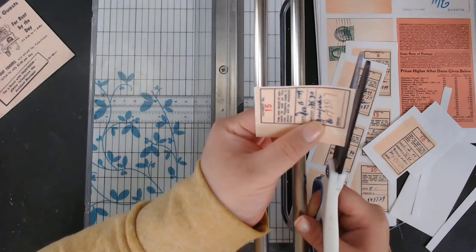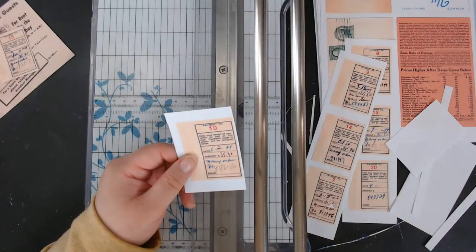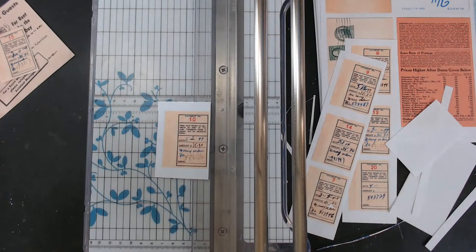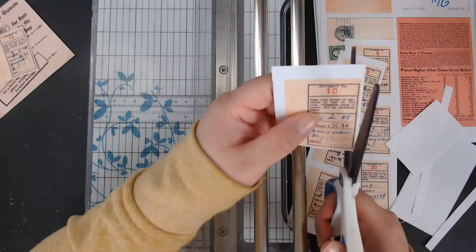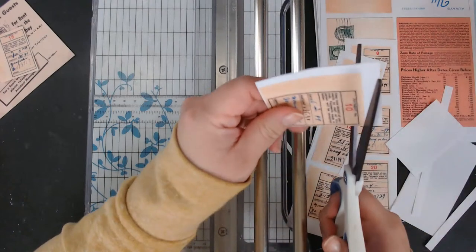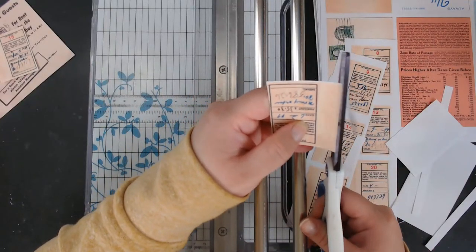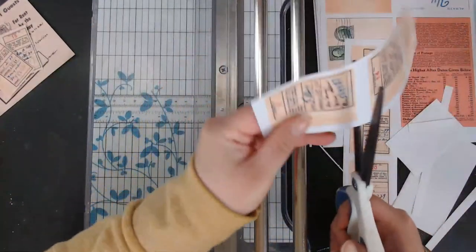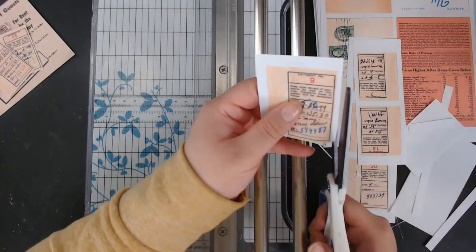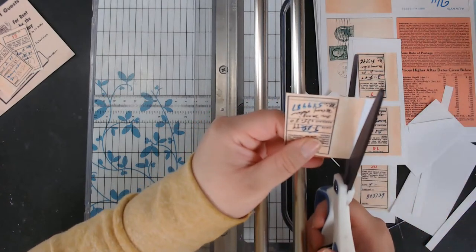I got a bunch of these little tickets so I went ahead and scanned them all individually — they all have different little numbers. I spent all day today basically preparing these files. Yesterday I spent the whole day scanning and preparing the files to print, and today I spent the whole day preparing the files to put up for sale — the listing images and all that. I literally just finished and said time to cut it up.